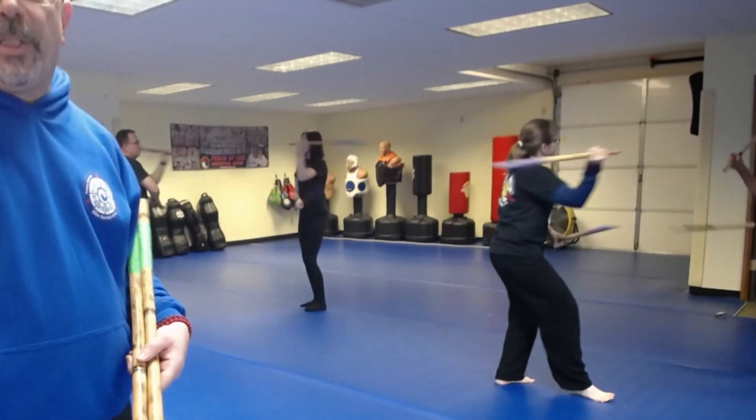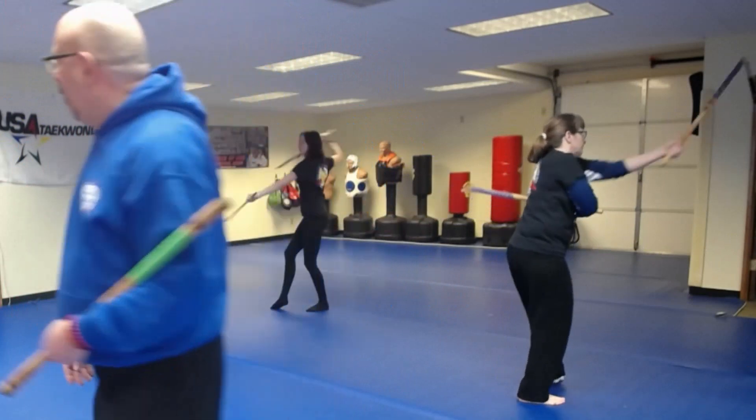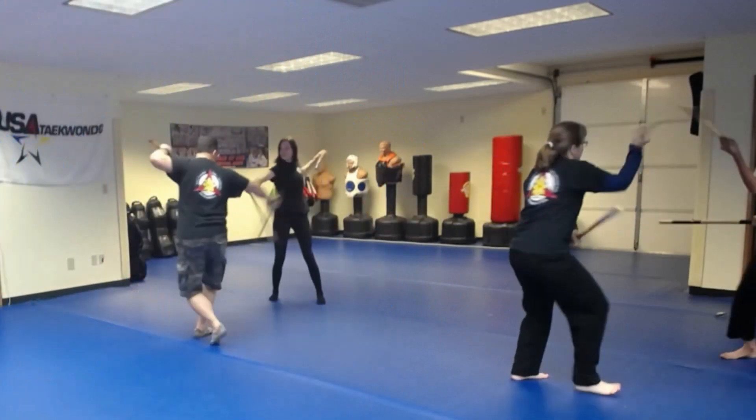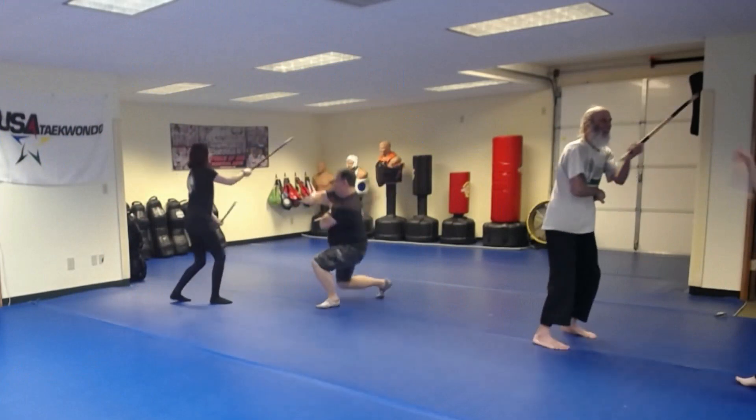To make this a little more fun, once you get to basics, we add movement. Okay guys, move around. Different levels — high, low, kneeling, standing.